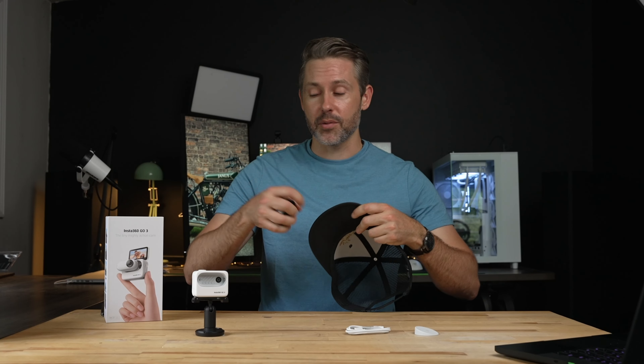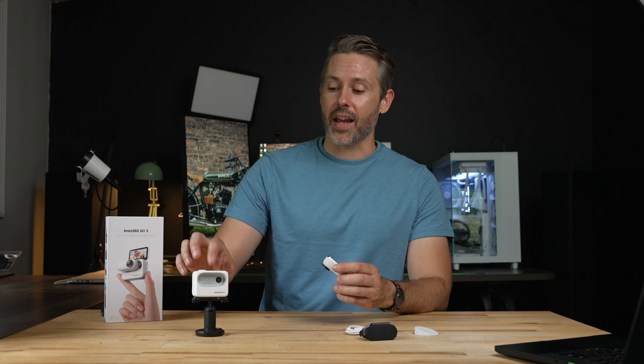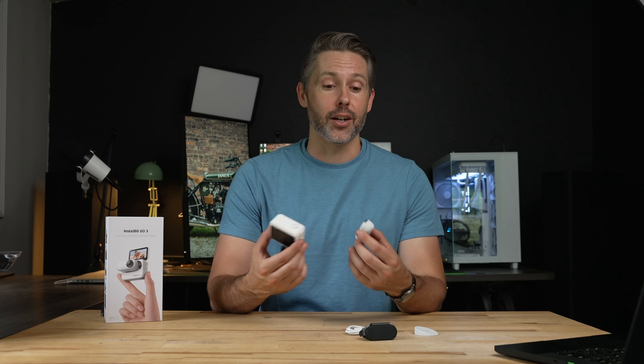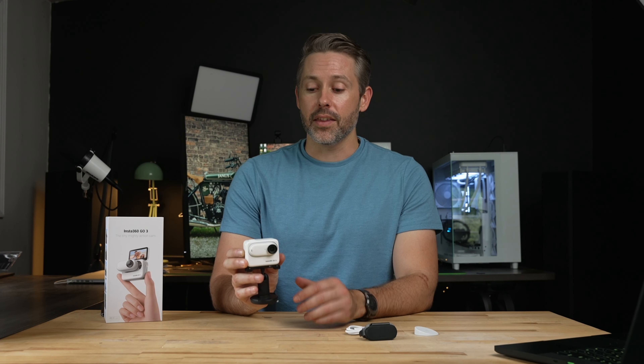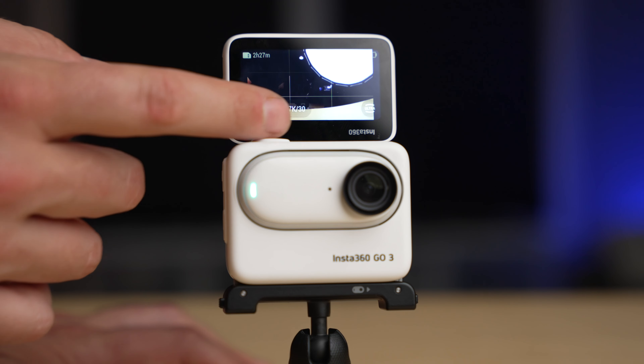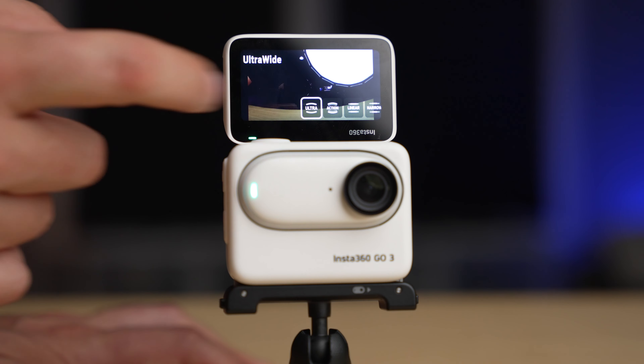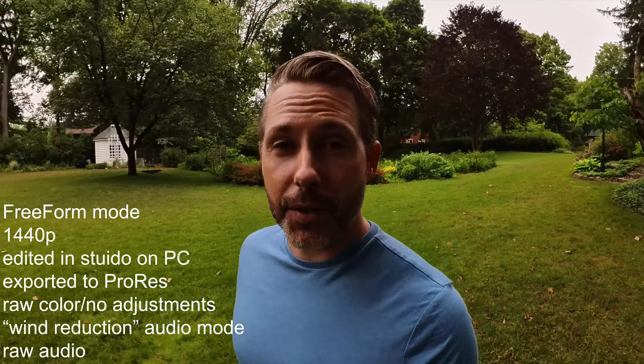With the Go 3 comes one of the newest and most impressive features: the action pod. When looking at it, it looks about the same size and layout as a GoPro. You just clip the camera inside and have a little more functionality. When you turn it on and flip up the touchscreen in the back, you can see a preview of what you're shooting. With previous models of the Go, you had to connect to your phone to preview footage, but having something built in here makes this pretty powerful for vlogging and content creation.